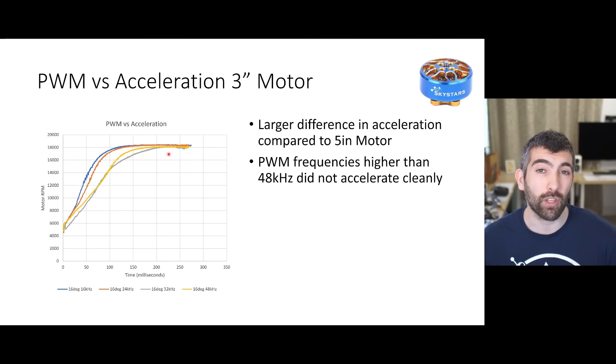What is very interesting is that with the 3 inch motor there's actually a much bigger difference. Higher PWM frequencies on that smaller motor with smaller coils and lower inductance really did not accelerate anywhere near as well as lower PWM frequencies. Above 48 kilohertz, at 96 and 128k, the motor wouldn't even accelerate cleanly - I could hear it jerking and sometimes it would fail to accelerate. So for smaller motors, for 3 inch size motors, PWM frequency has a much bigger impact than on a larger 5 inch motor - probably due to the different inductance of the motor coils. The 16 and 24 kilohertz PWM were the fastest accelerating, and as we moved to 32 and 48 kilohertz the rate of acceleration really reduced.